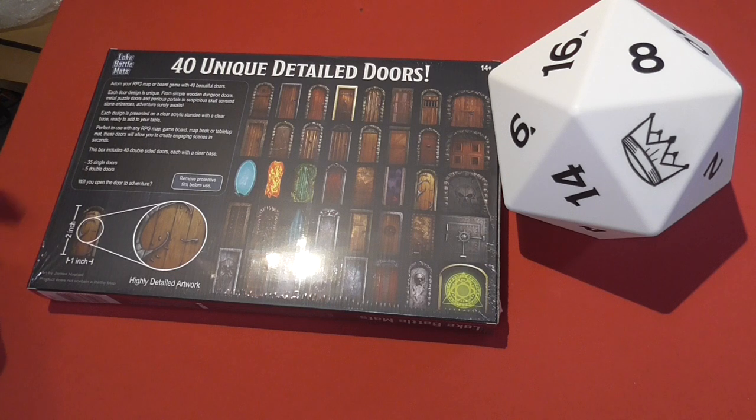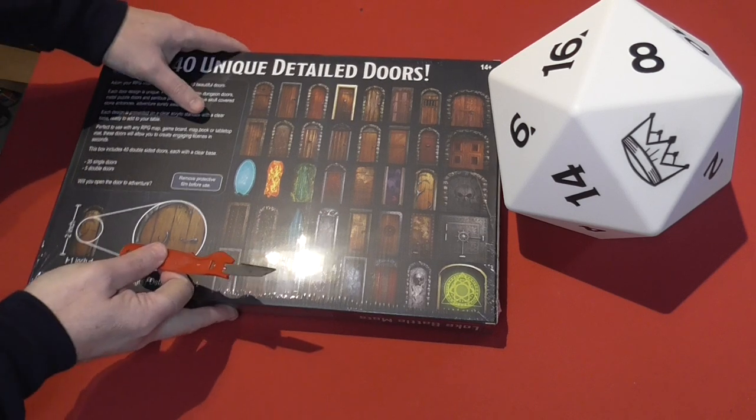You can use them on your game board, your mat book, your tabletop mats. They will allow you to create engaging scenes in seconds. It includes 40 double-sided doors each with a clear base — 35 singles and 5 doubles. Which door will you open on your adventures?